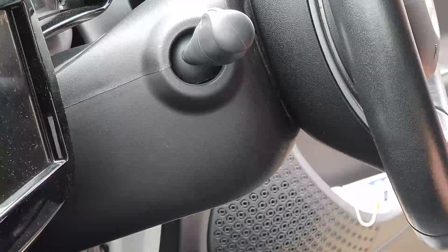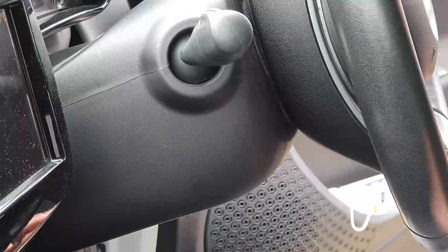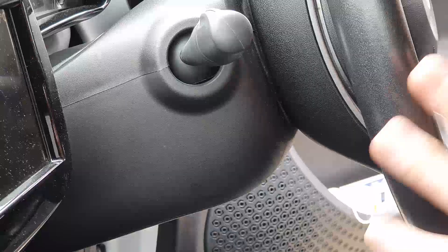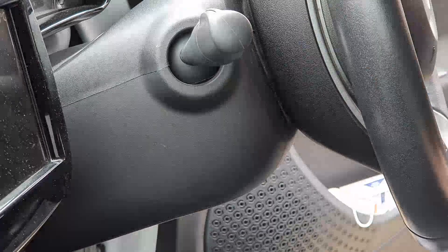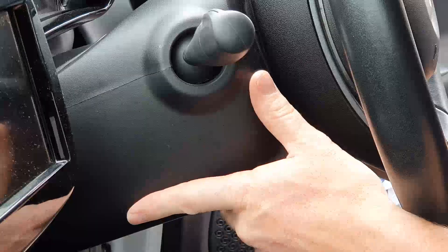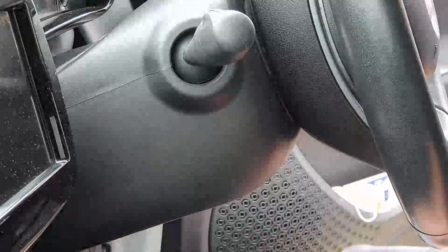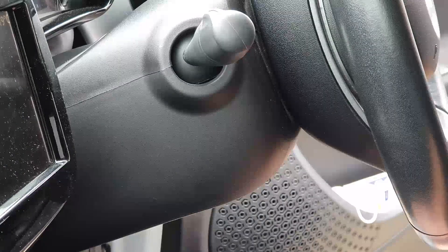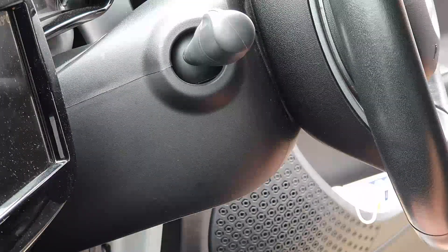We're just going to give it a quick test. What I would suggest — I should have said this at the beginning — turn your wheel through 90 degrees so the big part of the steering wheel is to the side, giving you loads of room and access to the back. That makes it easier for the screwdrivers. But that is as simple as it is.